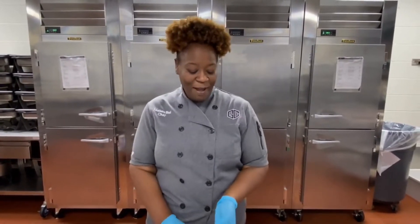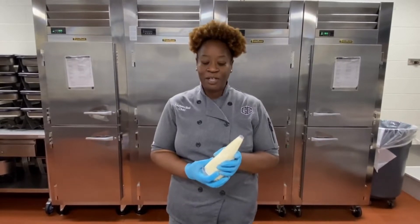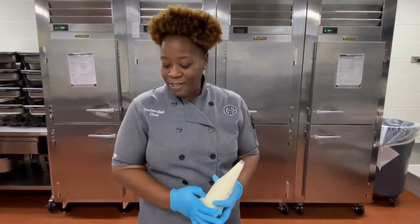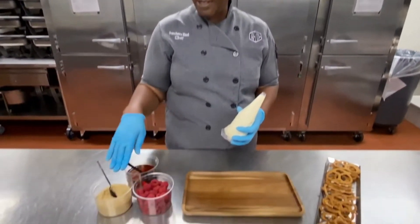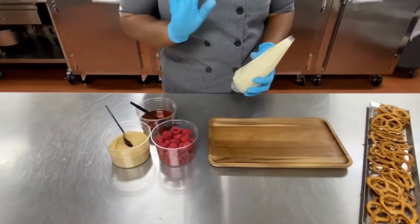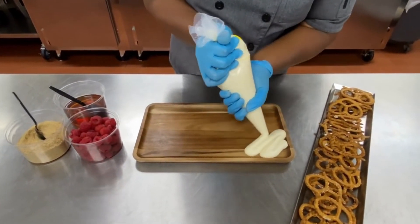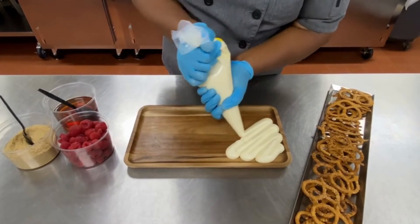I have in my piping bag here cream cheese that I sweetened with powdered sugar, and I put a little bit of vanilla in it also. I'm going to top this board with raspberries, graham cracker crumbs, and honey. So delicious, so easy. This is definitely an after school snack or a dessert appetizer for a crowd.